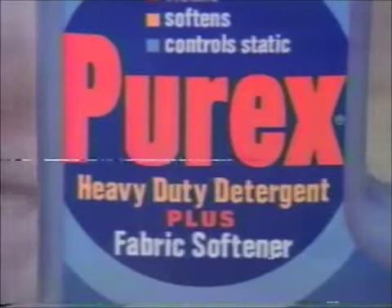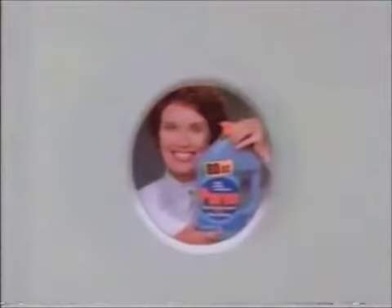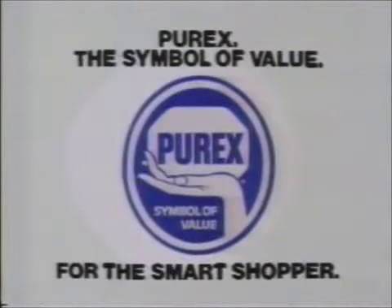Plus, you save time and money with the built-in fabric softener. Shop smart and save up to a dollar with Purex. Purex, the symbol of value. For the smart shopper.